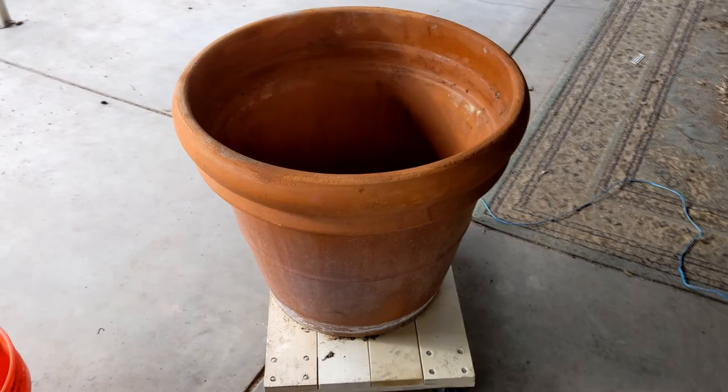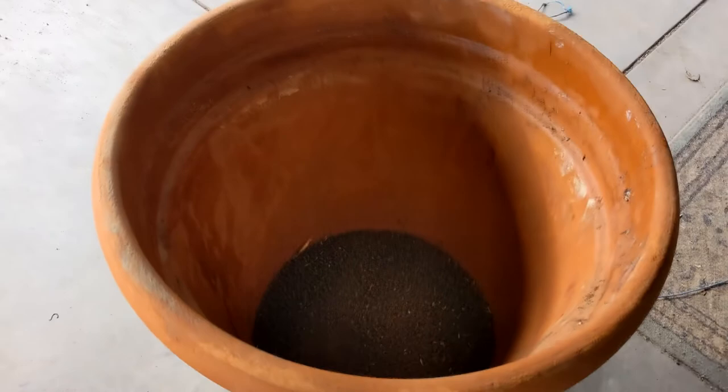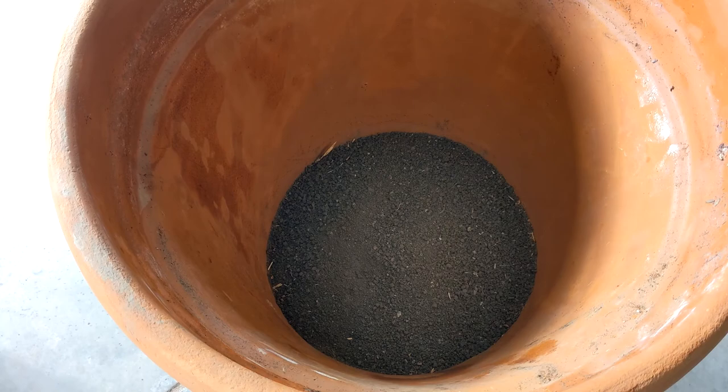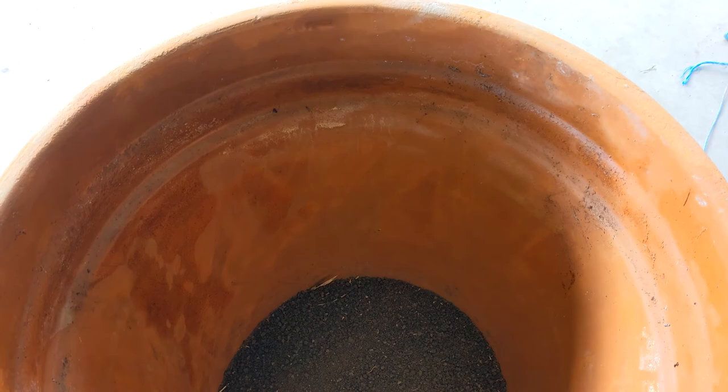I got this giant terracotta pot at the thrift store for about 35 bucks — a really good deal, used of course but that's okay. I put a rock in the bottom to plug the hole, then added some clay from our backyard sifted through a classifier in about a four-inch layer. Then to get the humidity up I sprayed it down with water.